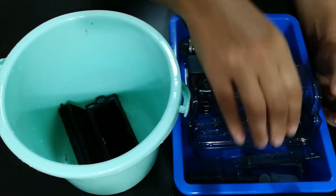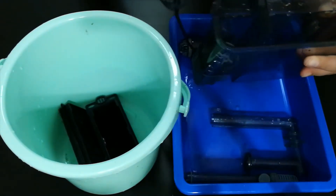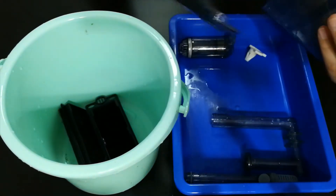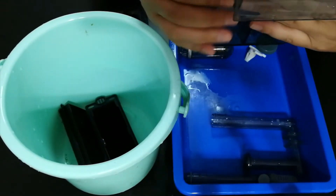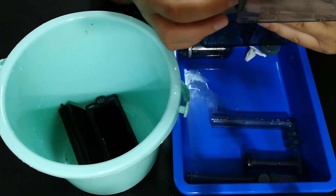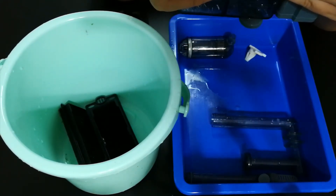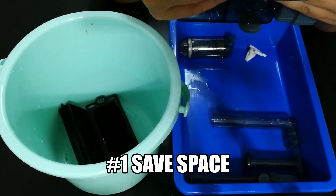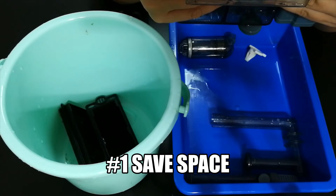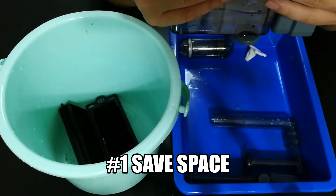So let's talk about the positives. As the name suggests, these filters just hang in the back of your tank. The main advantage for me is that they take very very little space — they don't need floor space like a canister filter or sump. Hang on the back filters are very space-saving.